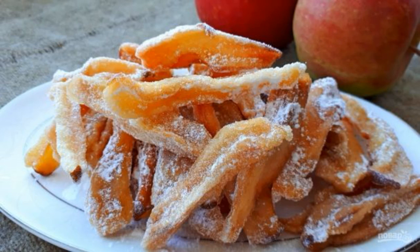Summer and autumn are the season of pears, and that's when we make preparations from this juicy and sweet fruit. But the preserves are not just jam — look at how to cook dried pears.